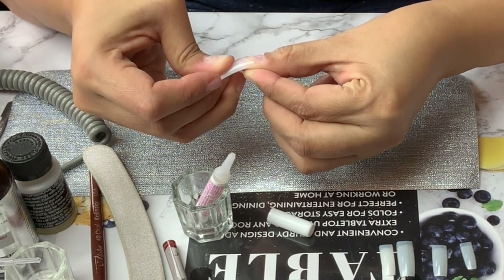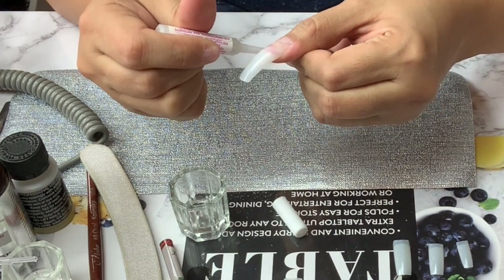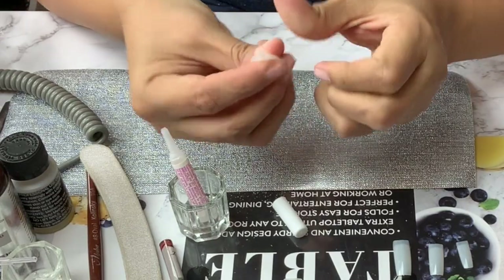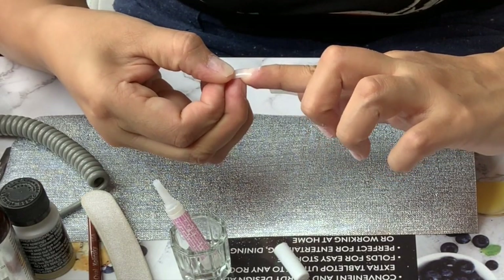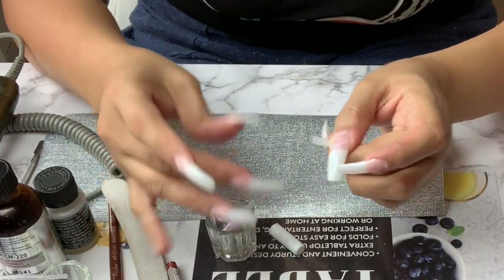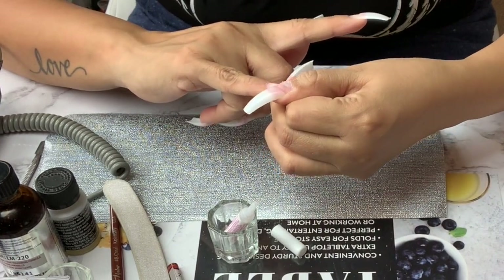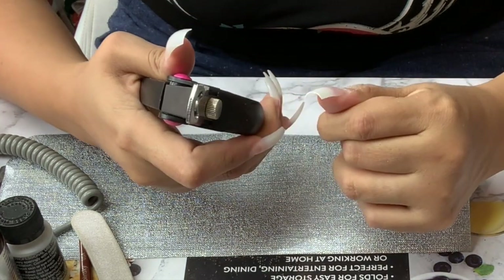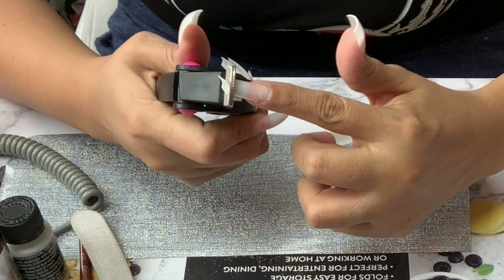After you are done sizing your nails, you can move on to gluing them. It is very important not to put too much glue on the nail — a little bit goes a long way. This KDN glue — I'll put it in the description box — it's a really good glue, so you don't need to put a lot.